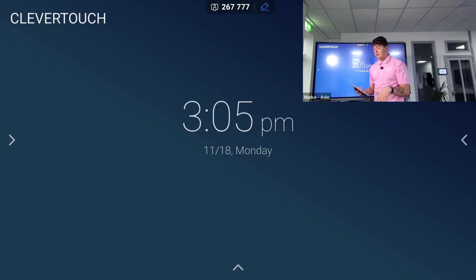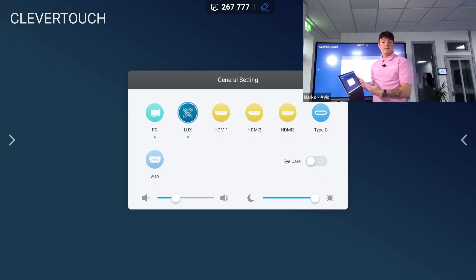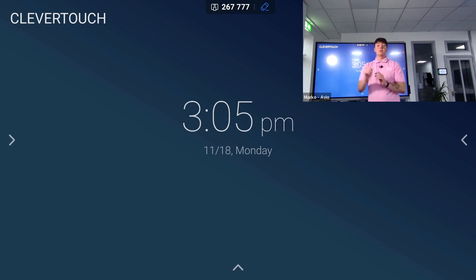I can also desktop sync to bring my interactive display onto my device. For example, if we have visually impaired students in class, they're able to connect to the display and see the screen closer on their own device. We're also able to enable touch so they can use the interactive display from their own device if they wish to do so.